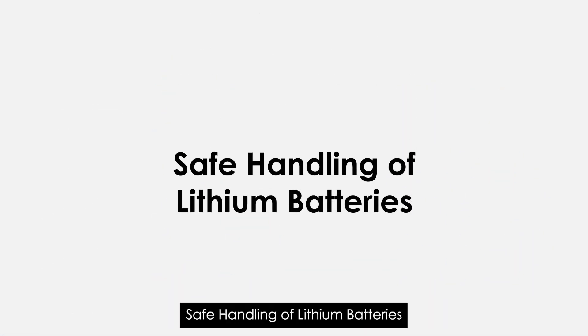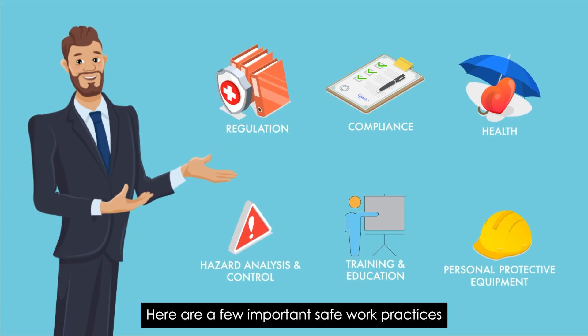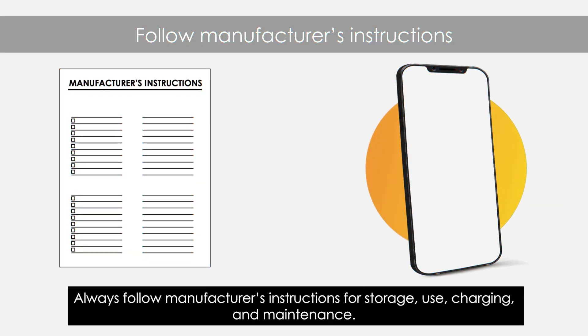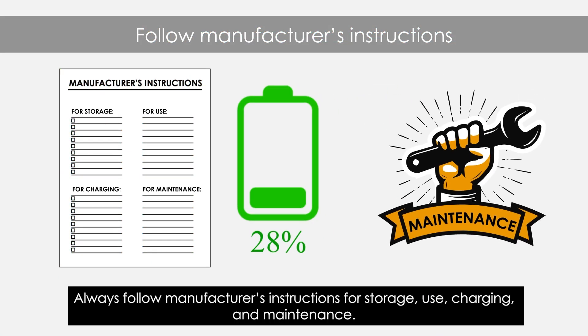Safe Handling of Lithium Batteries. Here are a few important safe work practices for handling lithium cells and batteries. Always follow manufacturer's instructions for storage, use, charging, and maintenance.